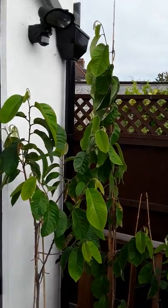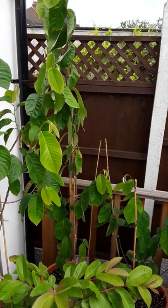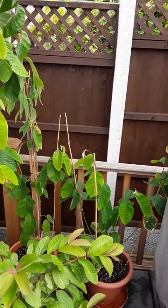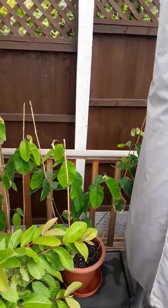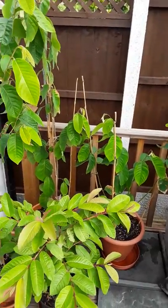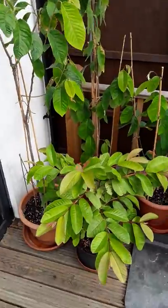These were planted from seed about two years ago, and I've managed to overwinter them in my kitchen. I'm hoping by the third year there's an outside chance of flowers, though whether it will be possible to ripen fruits in the UK remains to be seen. They can only go outside in the summer months.